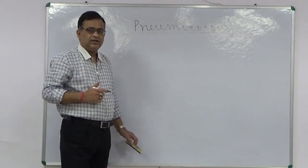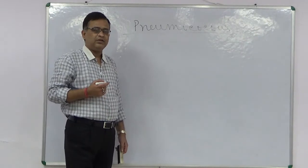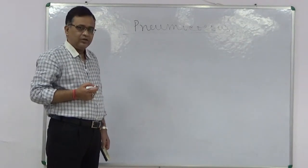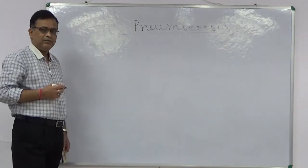I am Dr. Sanjay Anath, Assistant Professor of Microbiology at Muran-Gran-Muran Medical College. Today I am going to start Pneumococcus, or Pneumococci, from the Systemic Bacteriology section of Microbiology.